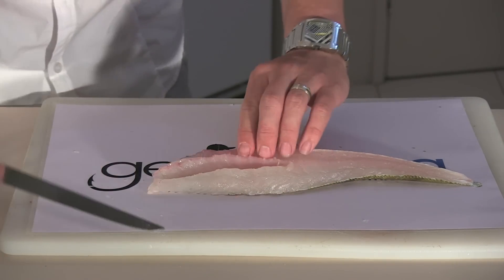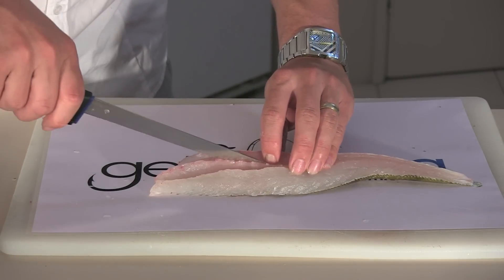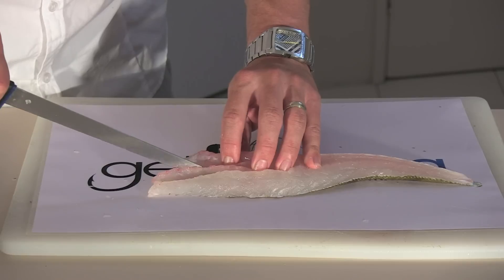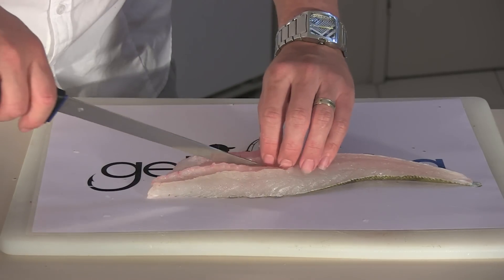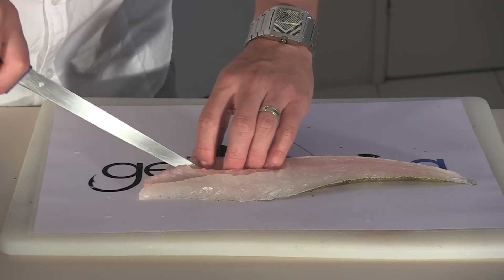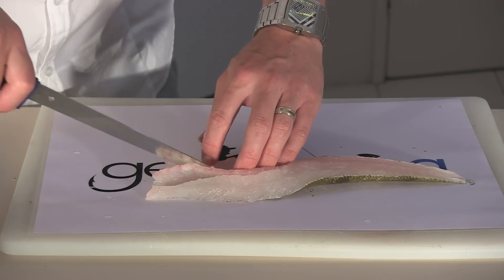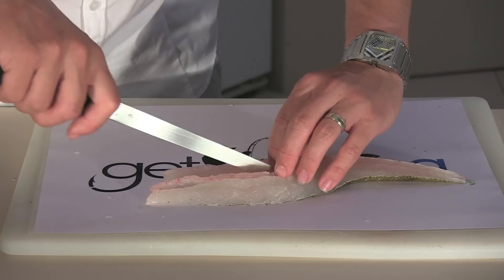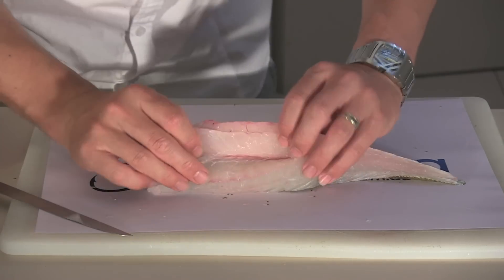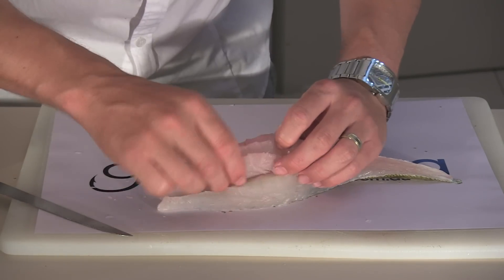Once you've done one side, come down the other side. Bring the blade along the edge of the bones to reduce waste. You've got one side, two sides. That's your waste.